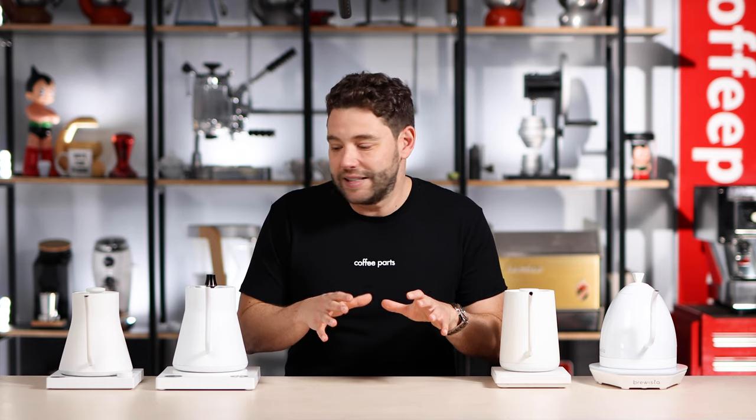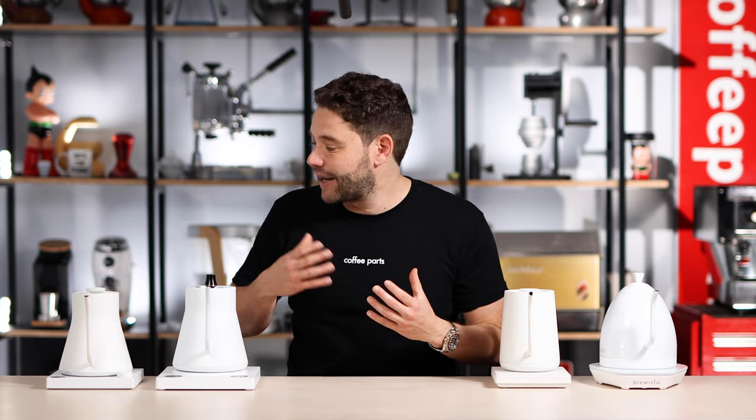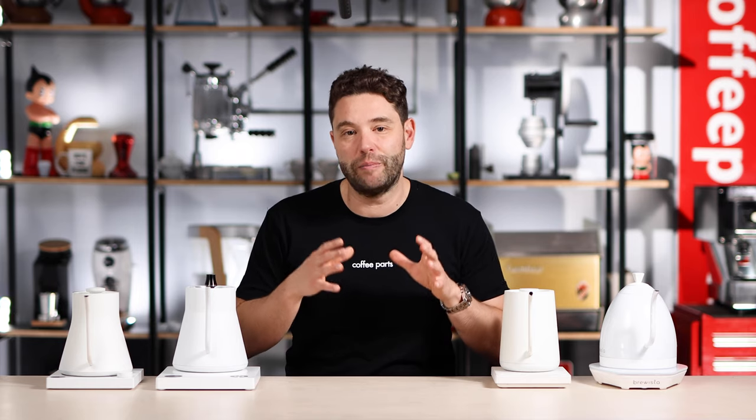Now let's dive in and see what makes these kettles different to each other, what makes them similar, and what you need for yourself. Things like capacity, time to start up, the flow rate of the kettles - there's quite a lot of features they have that don't seem obvious at first, because they all look quite similar, but when you dive in, you start seeing the differences between each kettle.